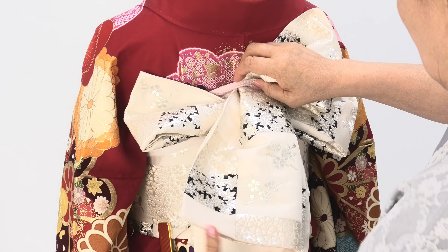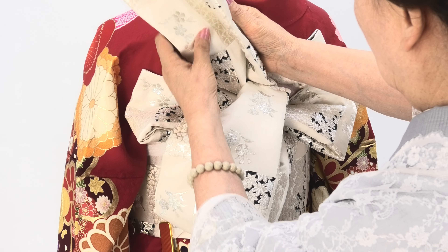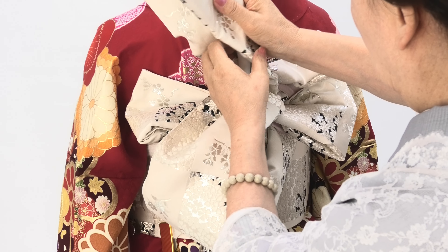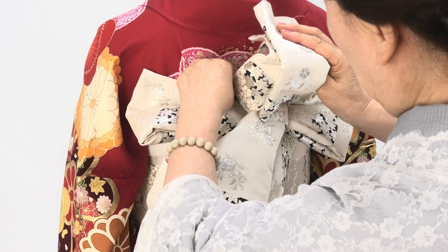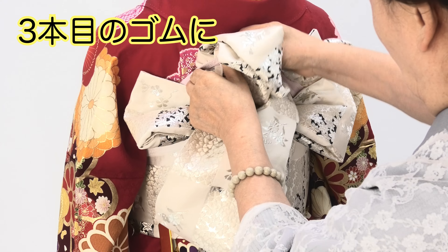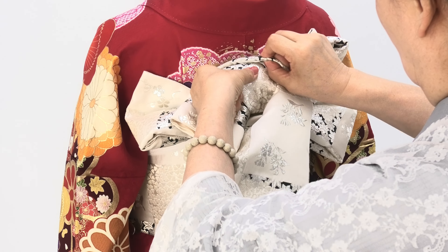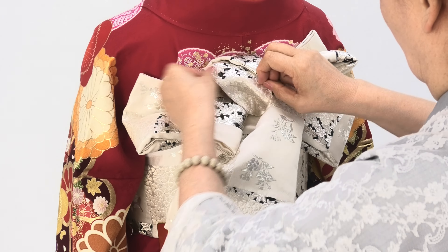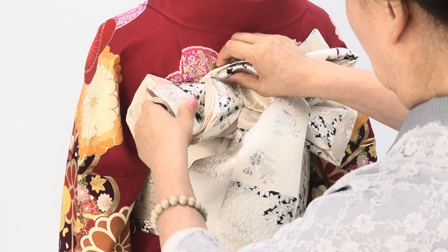3本目に下から入れます。こんな感じになりますので下から入れます。3本目の5目に通してここで下で広げます。(Insert the third cord from below — it will look like this. Thread it through the fifth stitch of the third cord and spread it open from below.)